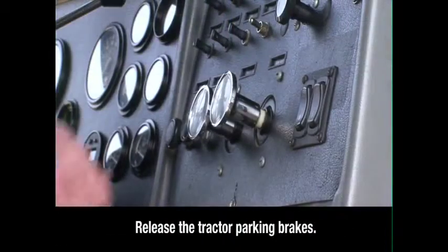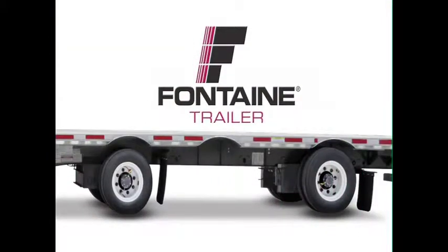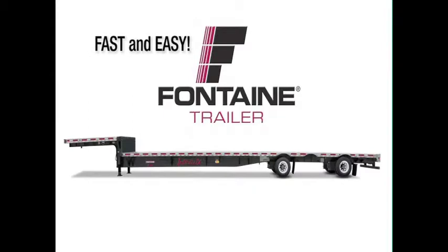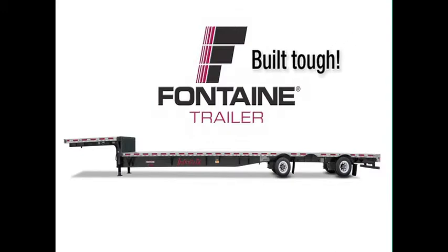Return to the cab and release the tractor parking brakes. This successfully completes the Fontaine single axle slide operating procedure. The Fontaine slider system is fast and easy, so you spend less time prepping for loads and more time earning money on the road. Plus, since it's a Fontaine, you know you can count on lasting performance mile after mile.